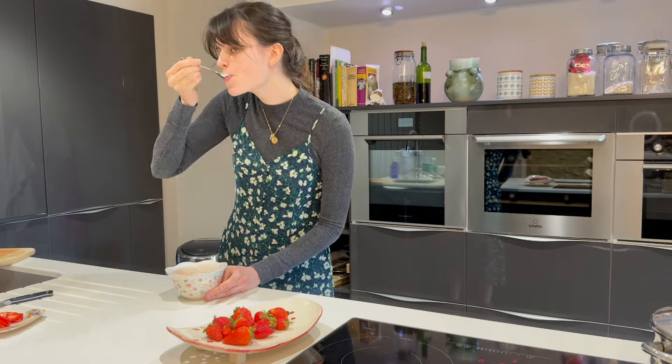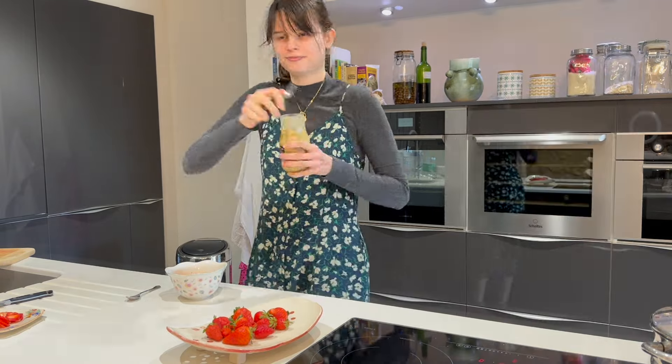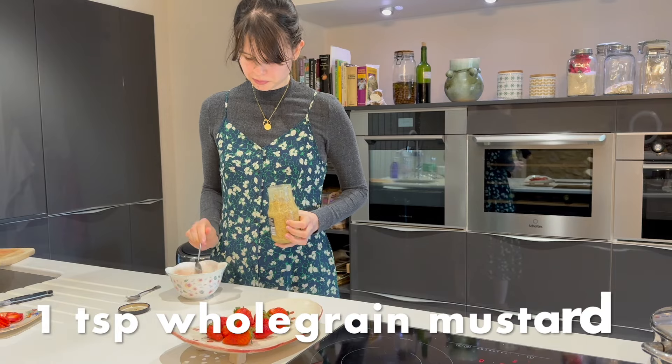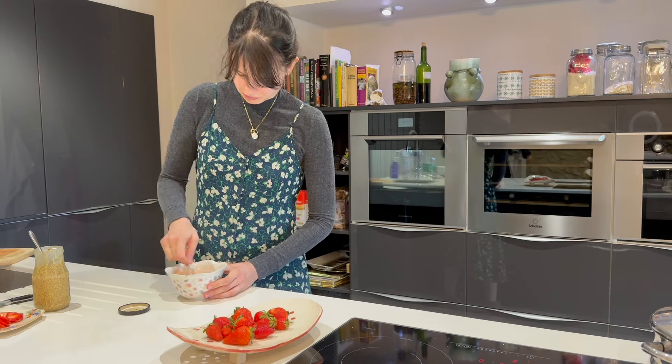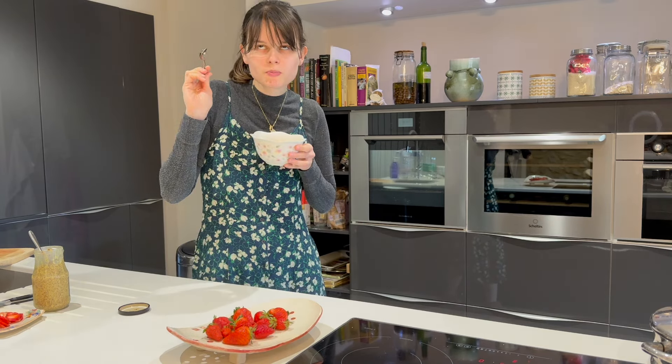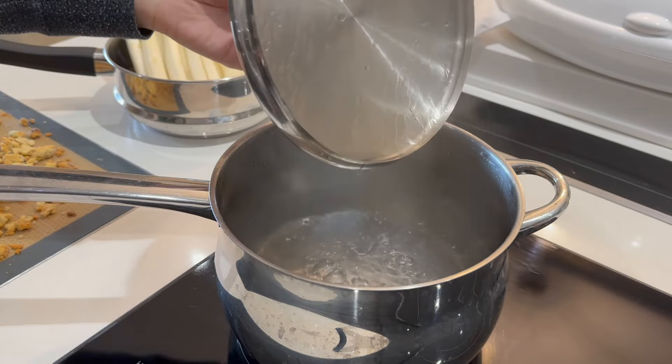Then give it a little taste to see what you think. I thought it needed a little bit of mustard for that sweet heat, so I added a teaspoon and tried it again and thought it was perfect. Just see what you think — if it needs a little more acidity or a little bit more salt, then we're good to go.